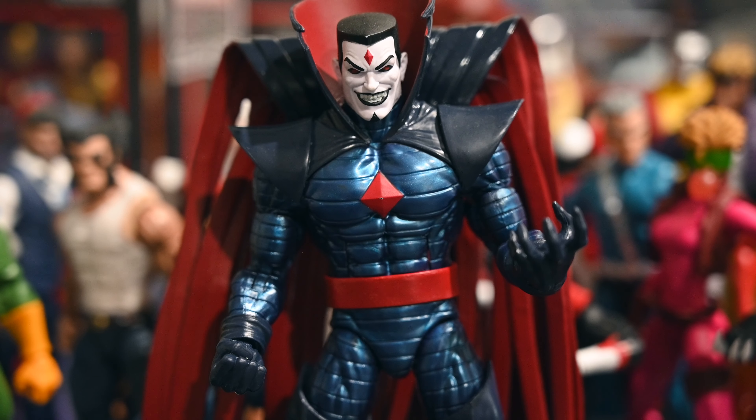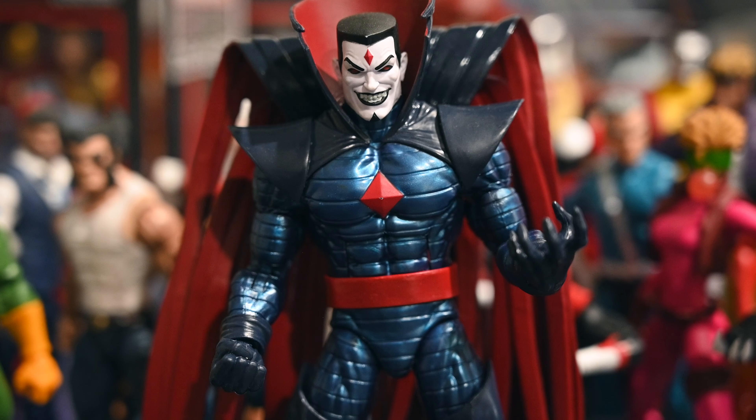Mr. Sinister — I'm really happy Hasbro updated this figure. I do like the Toy Biz version and think it still holds up, but I don't currently have it so this will do for now. He's definitely going to be displayed in my collection. The articulation is great and he's a really hefty mold, which is cool. I like this version but I'd also love a Bucky Cap-sized Mr. Sinister — he does fluctuate in size in the comics — so an updated current version would be pretty cool too.